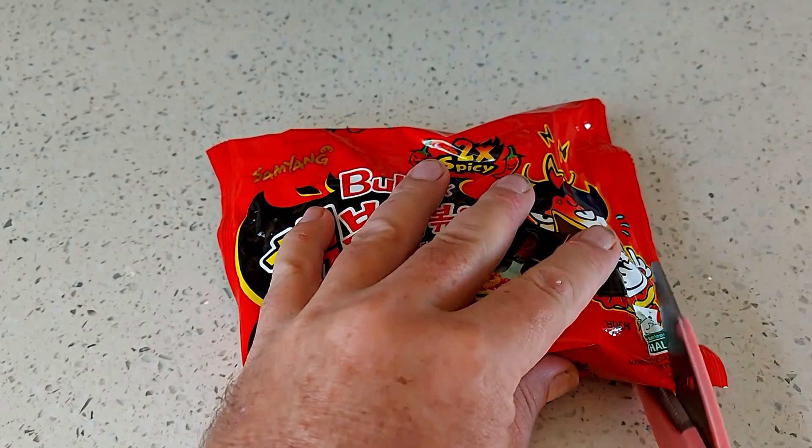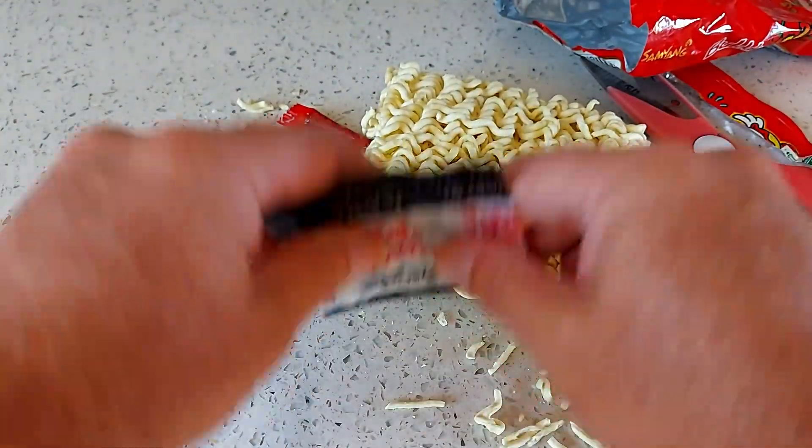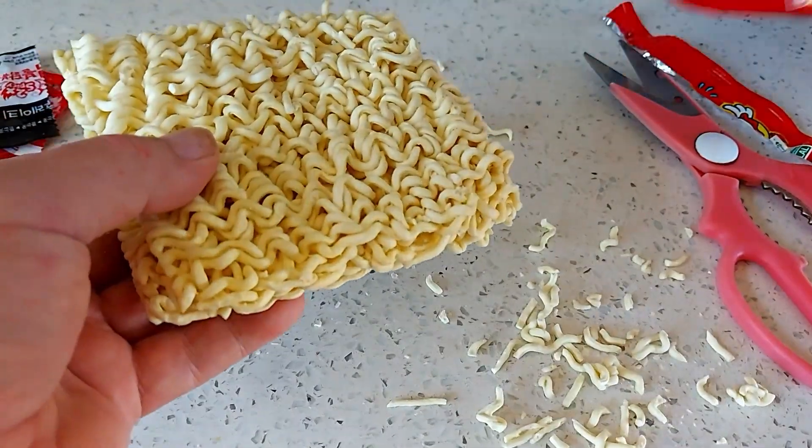Let's open and see what we got. Okay so we got some noodles and some packets of things — sprinkling on top, this must be the chili. I think I might stuff this all back into the thing.